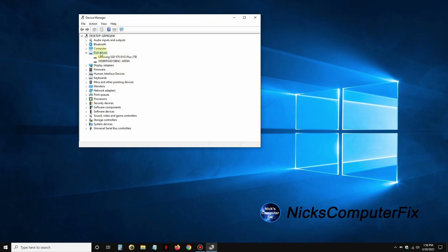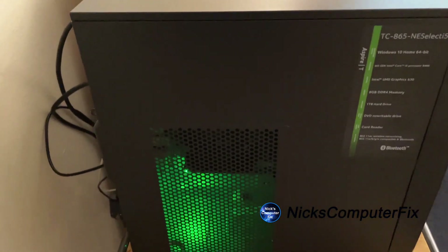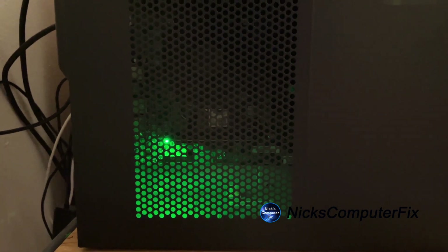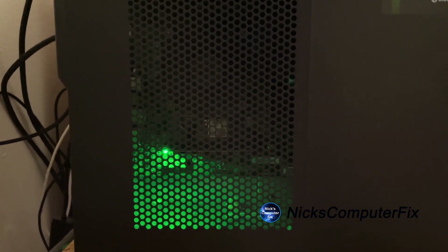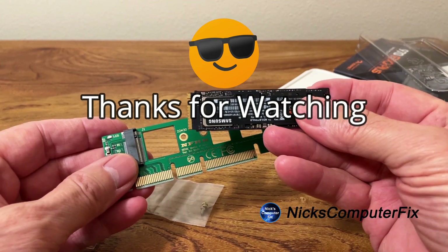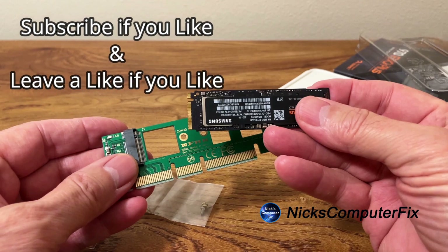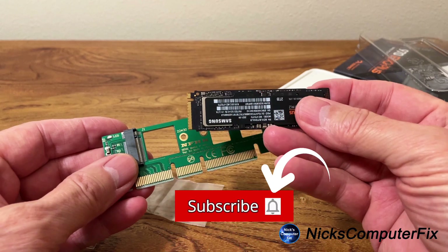We are all set with two SSDs installed in this desktop computer. One last thing: if your desktop has mesh openings on the side like this one does, you can see the green adapter light — whenever the adapter card is being accessed it'll be blinking. Thanks for watching, subscribe if you like, leave a like, and remember to click on that notification bell.